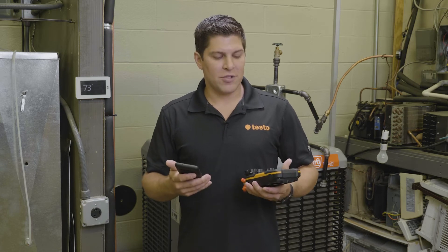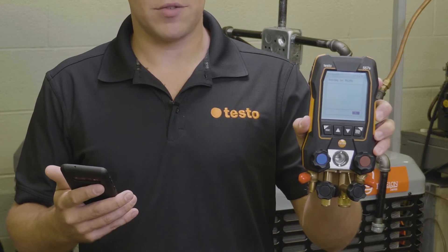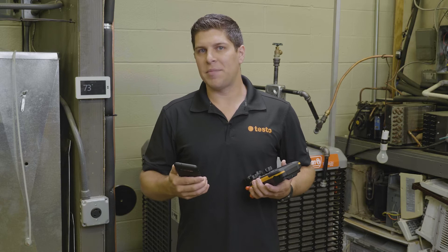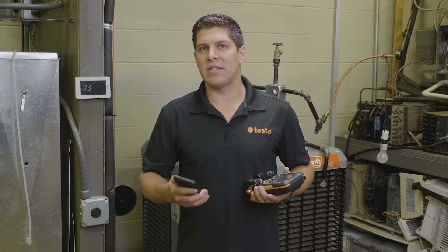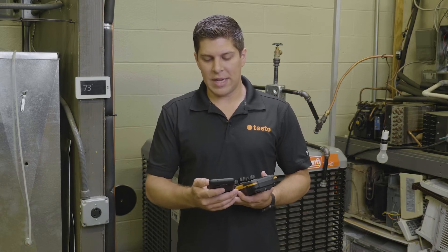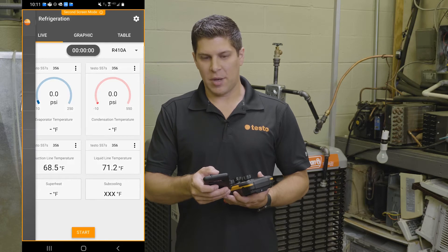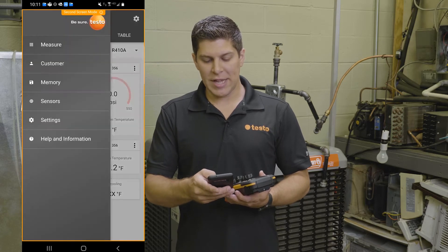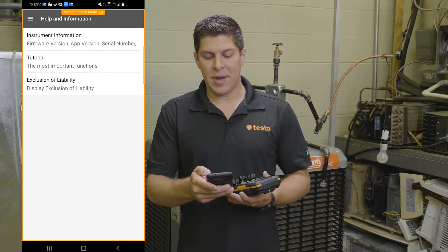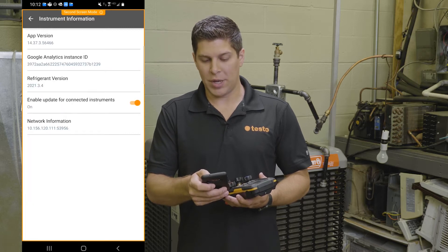First, we're going to go ahead and turn on the manifold. But the first thing I want to get into is the automatic updates feature as well as the automatic refrigerants. We're going to go into the app, go into the menu — which is the three dashes up top — then jump down to help and information. On the help and information, you're going to have three options, and instrument information is the way you want to go.